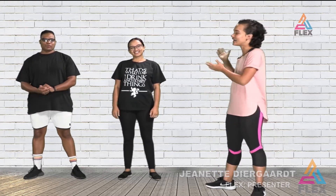What's up guys and welcome back to another Flex episode. I'm Janet Hirgaard, your presenter for Flex. With me in studio is Anushka and JP Detoy. They will be showing us some couple workouts that you can do at home with your significant other or a friend who needs to exercise.